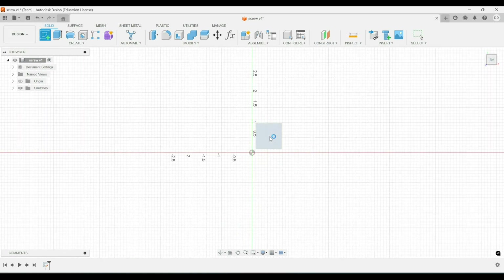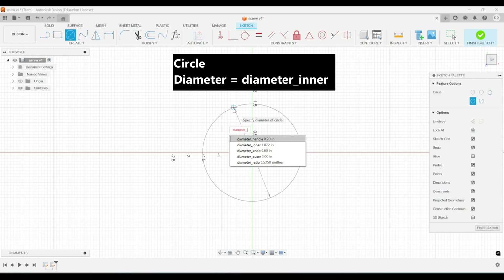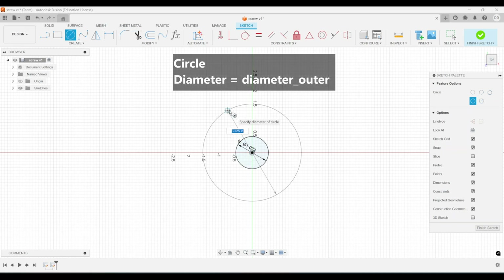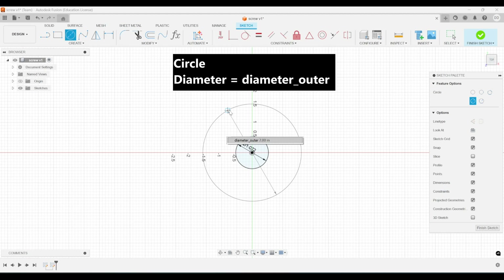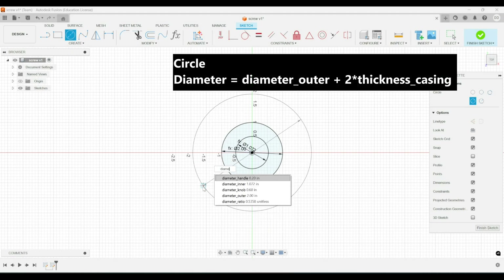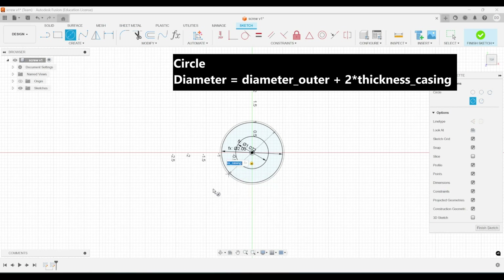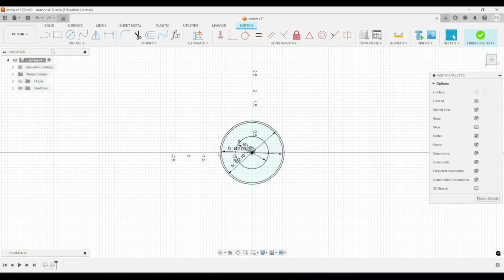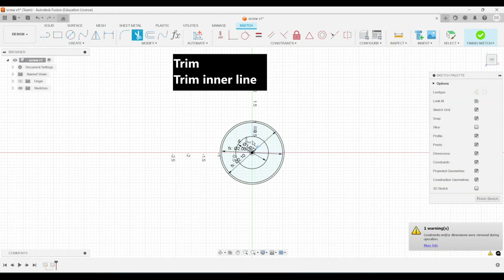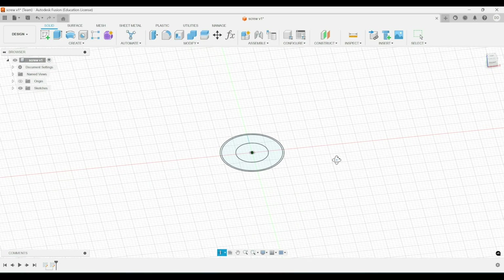Let's create a sketch in the z-plane, and then we'll create a circle with diameter inner. Next, we'll create another circle with diameter outer. And then last, we'll create another circle with diameter equal to diameter outer plus two times the thickness of the casing. And then we'll create a line going from the origin to diameter outer, and then we'll trim it, leaving only the outer portion of the line.